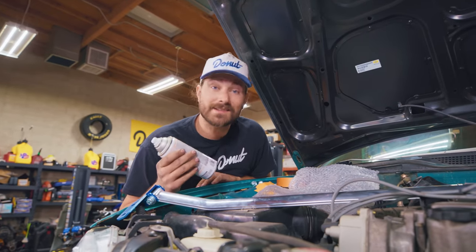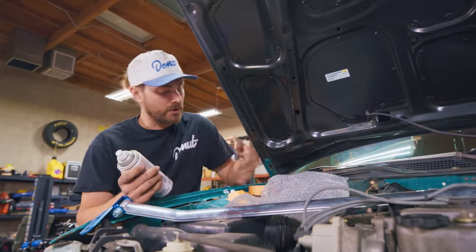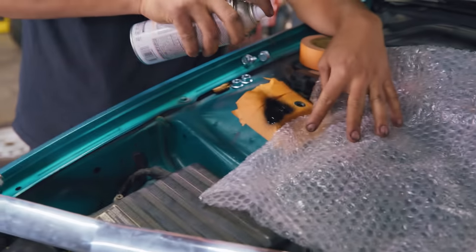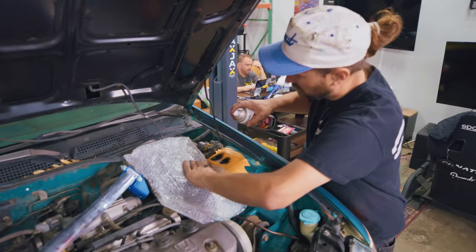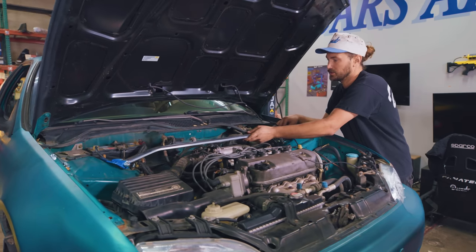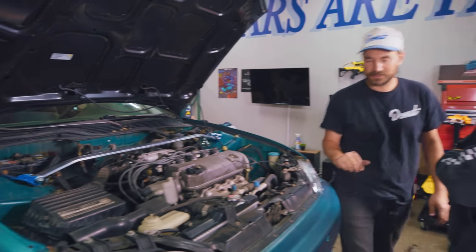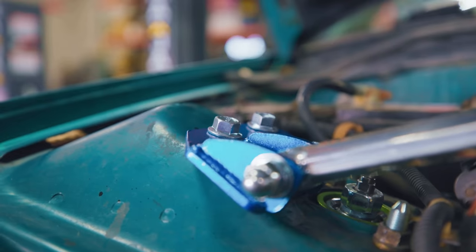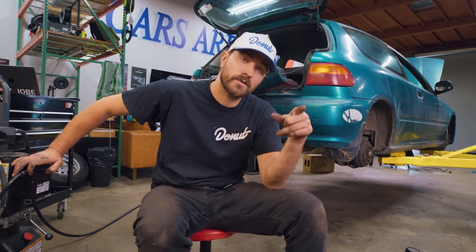This car might be a bit of a clunker, but it doesn't have very much rust. Since we're drilling holes and exposing bare metal, I'm going to hit them with some paint real quick. Looks like it worked. The front is basically done, so now it's time to start on the rear.